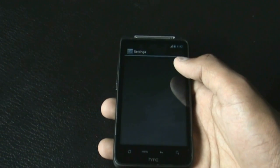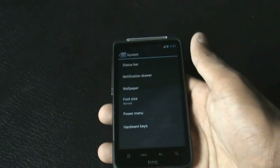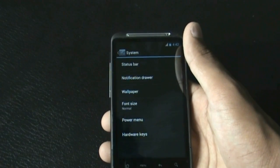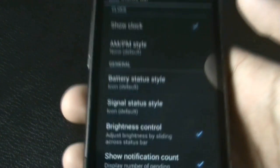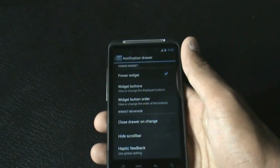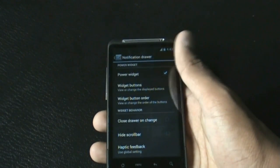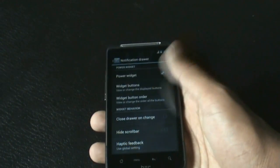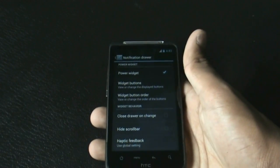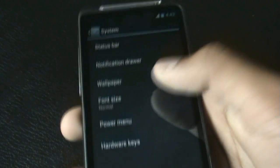In the settings menu there is a System option with different tweaks for your phone, including status bar tweaks where you can change the clock style and signal status style. You also get notification drawer tweaks where you can enable or disable the power widget and various other options for your notification drawer.